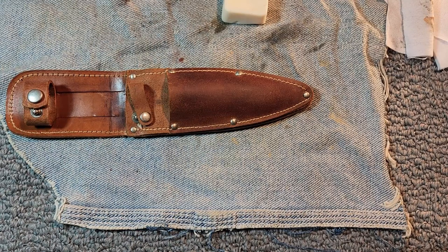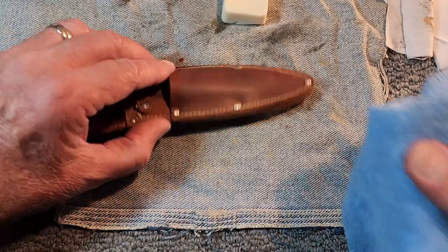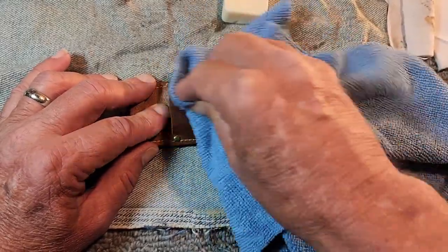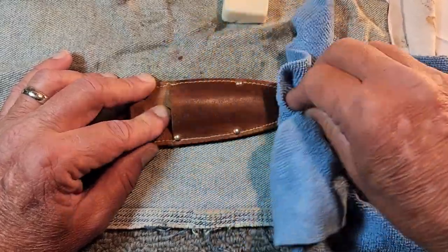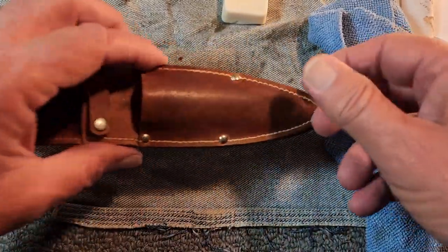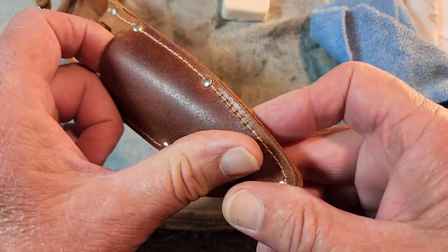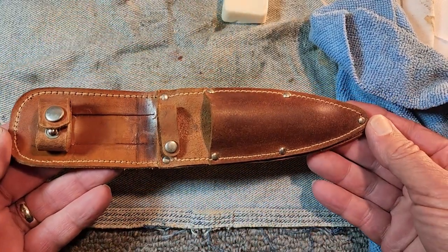You can just rub it in like that, then take a dry rag and wipe off just a little bit — rub it in and kind of wipe the excess off. Just look at how it brings the color back out. You can see the difference — a nice little sheen to it. And that's just with one application. You can continue to put more applications on there, but that sheen looks a whole lot better than when we started.